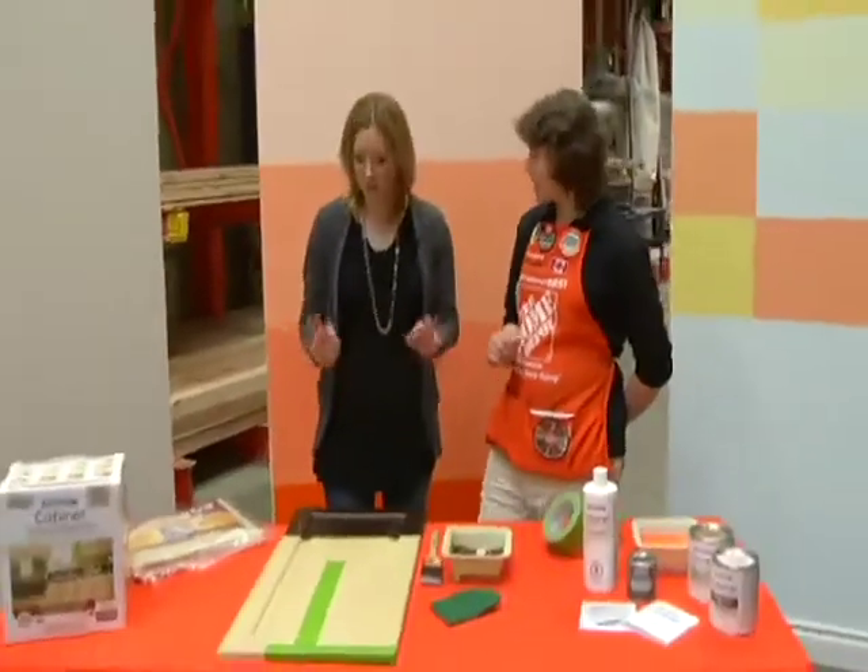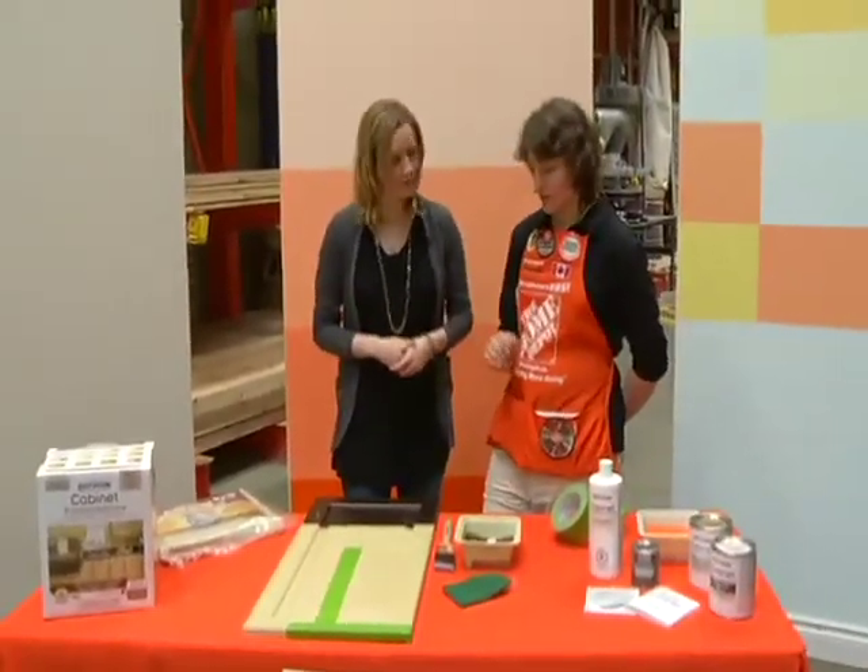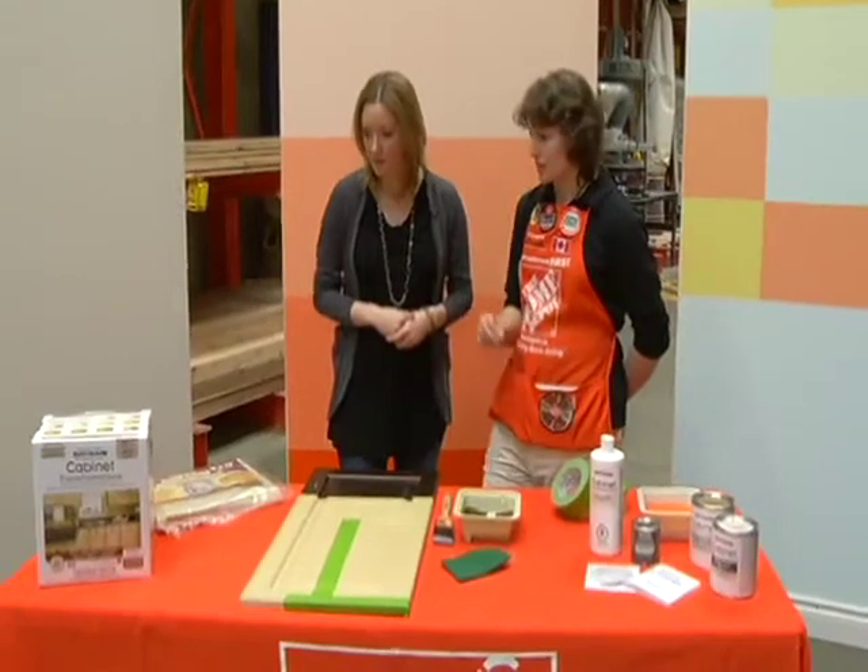Nice — so this is no sanding or anything like that? No sanding, no priming, just a little bit of prep and then away you go. Everything is in the container.